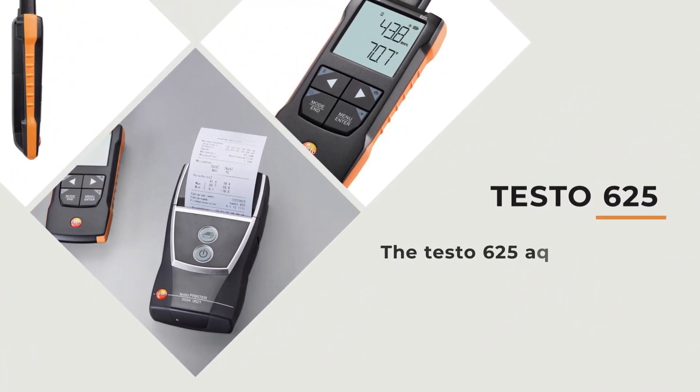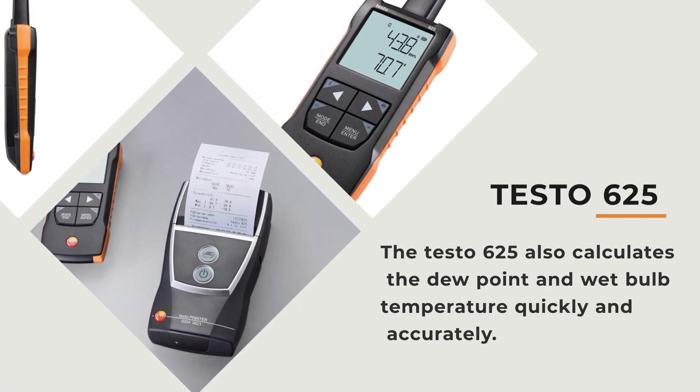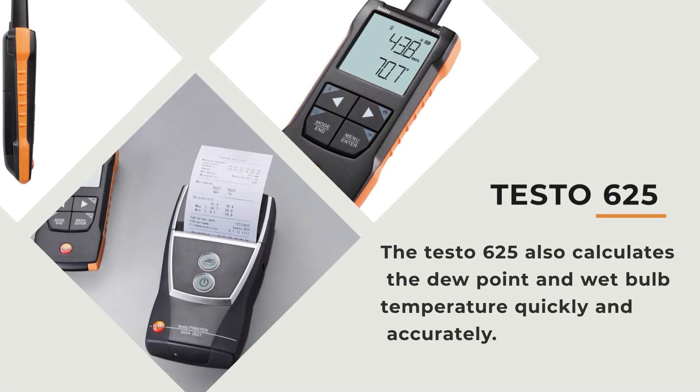The Testo 625 also calculates the dew point and wet bulb temperature quickly and accurately.